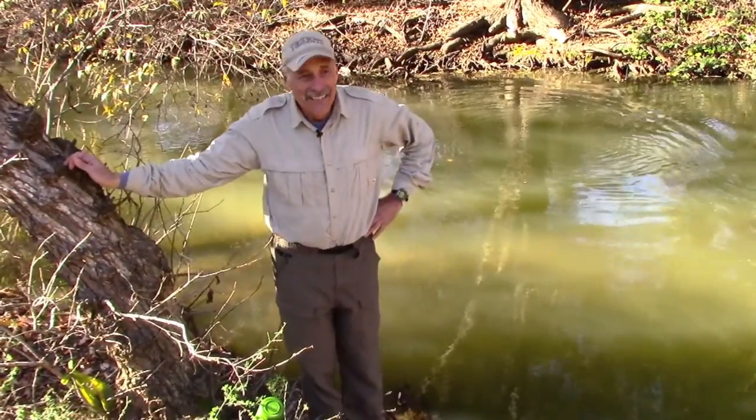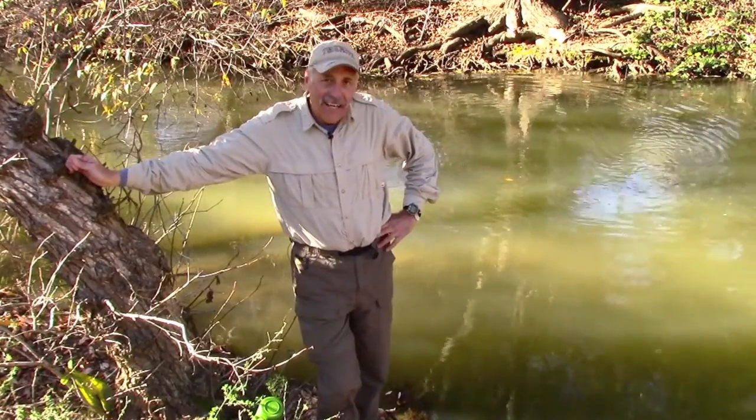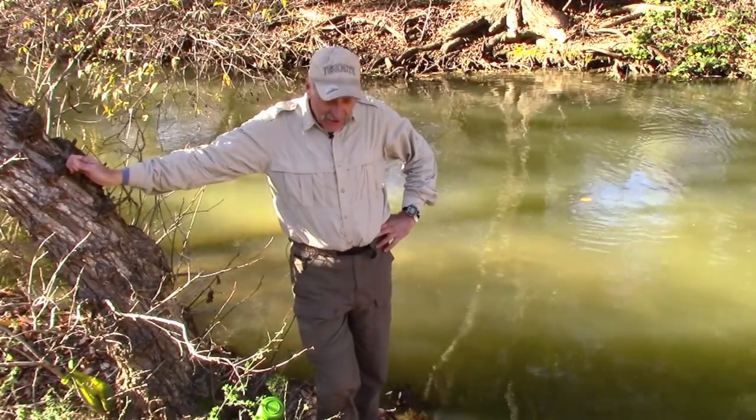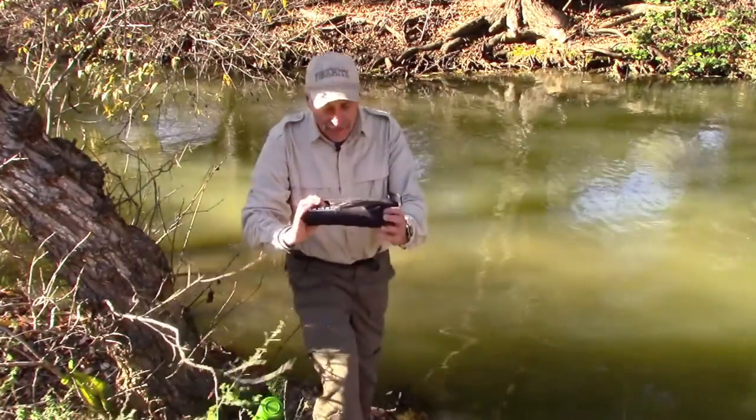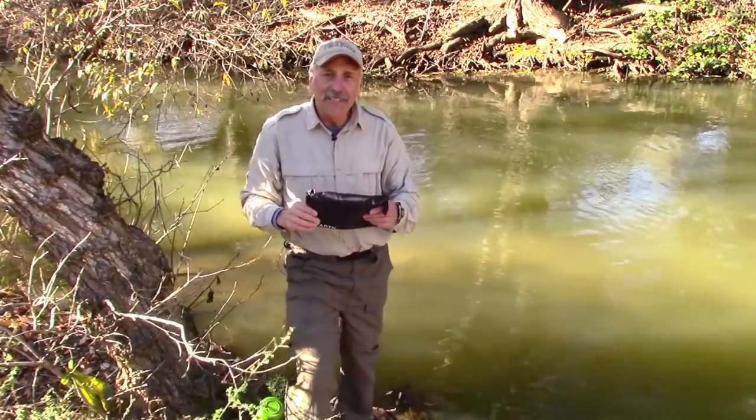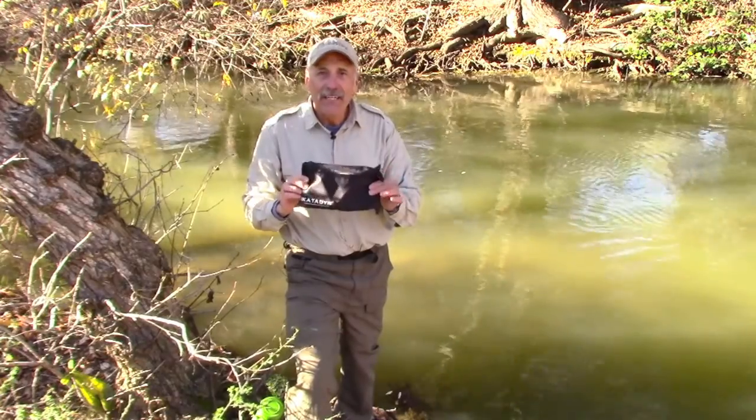Ain't this pretty out here folks? This is really great. Hi, I'm Rick Deutch and I'm going to talk to you today about a great new product you probably don't know about. I'll give you the name first of all — it's the Katadyn Gravity Camp.